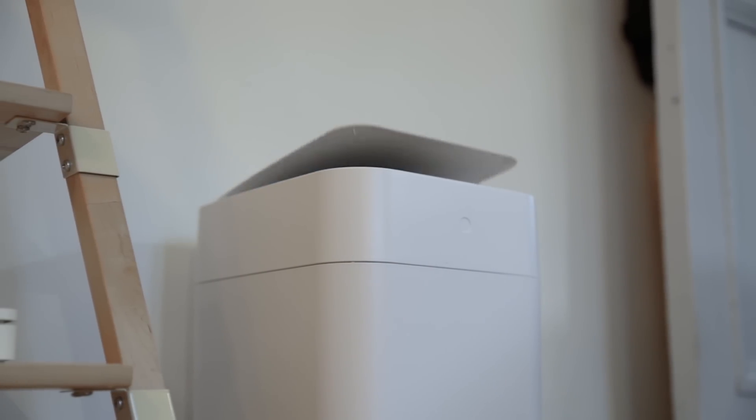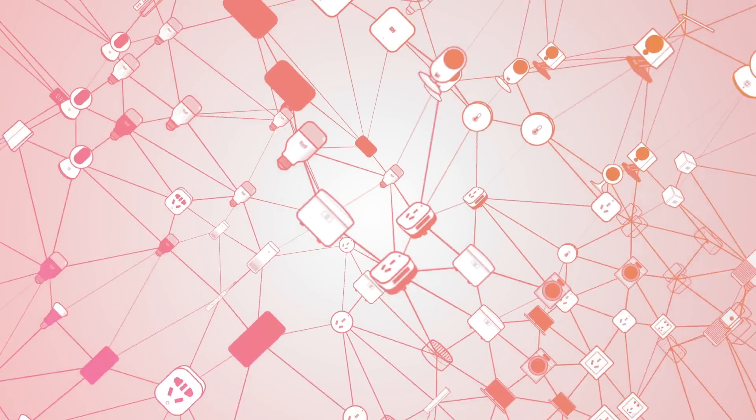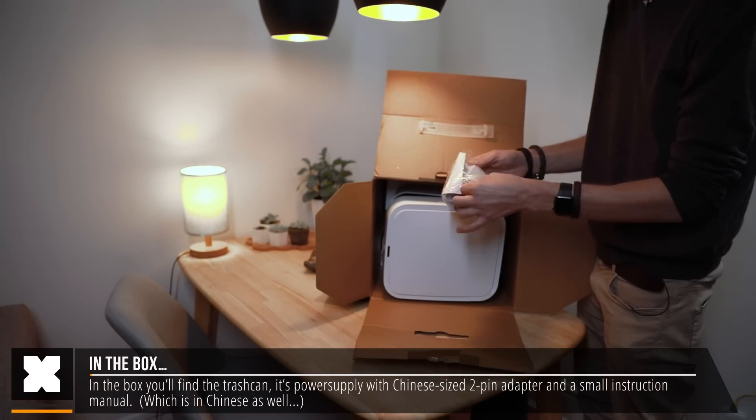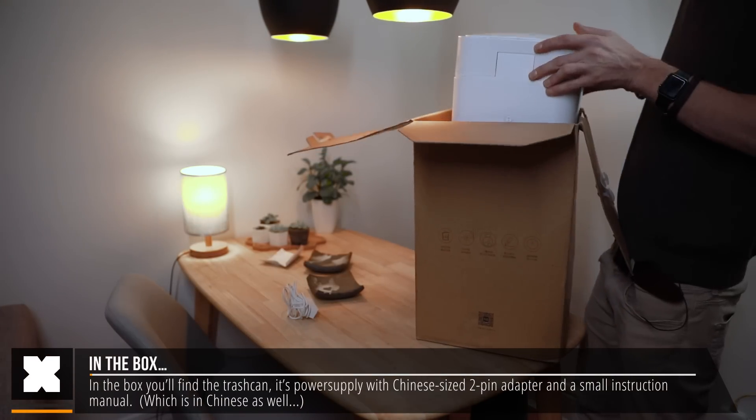How smart is it really? In the box you'll find the trash can, its power supply with a Chinese 2-pin adapter, and a small instruction manual.